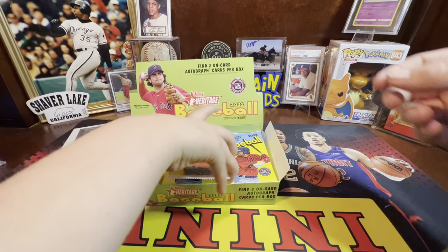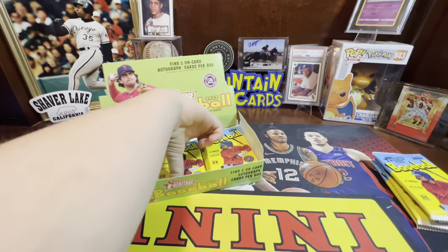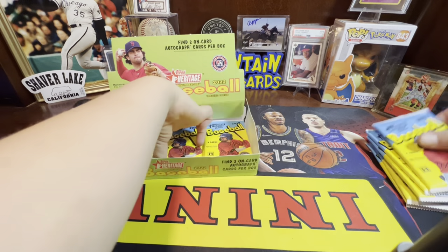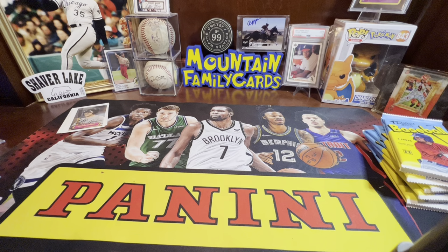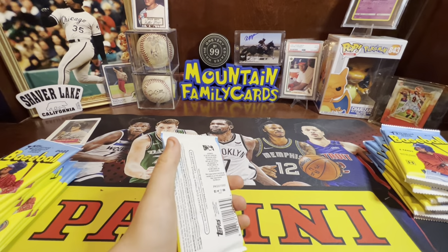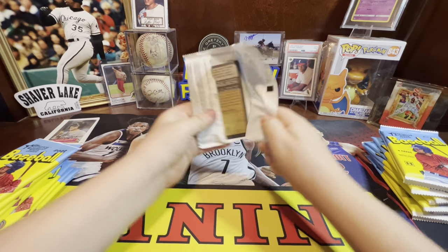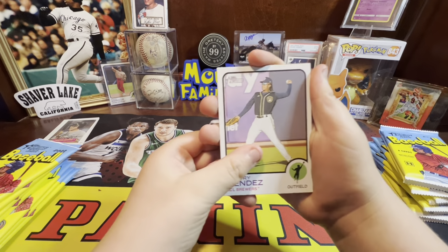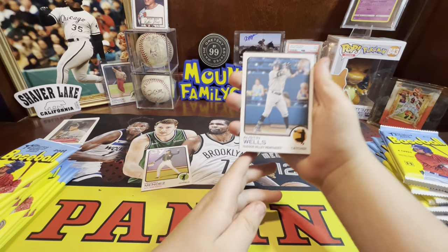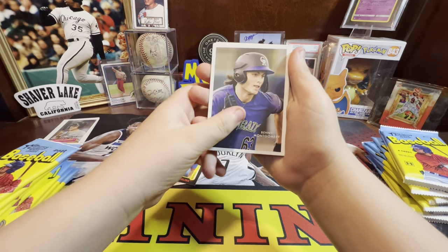Pick your pack — you pick one, I pick one, and we'll go from there as quickly as possible. That's the last pack — wish us good luck, let's see who gets the autos. You can get image variations in this, and also high-numbered short prints — if it's numbered 201 or higher on the back, that is a high-numbered short print. So we'll go back through after we rip each one.